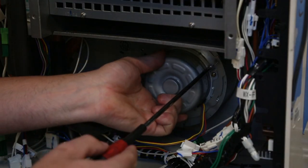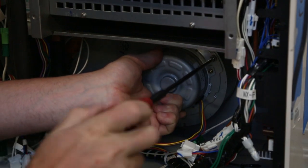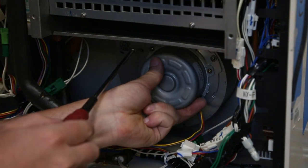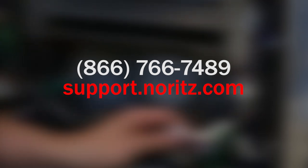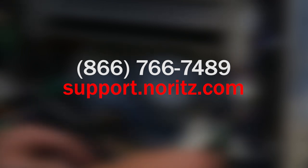The tankless has now been serviced and is ready to be put back together. Make sure to take your time placing all of the parts in place just as you pulled them out, but in reverse order. All maintenance information can be found in the Noritz Homeowner's Guide or downloaded at support.noritz.com. Thank you for joining us. If you have any additional questions regarding any of the Noritz products, please contact us at 866-766-7489 or visit support.noritz.com.